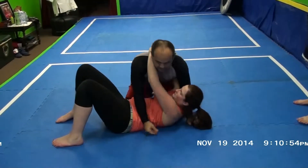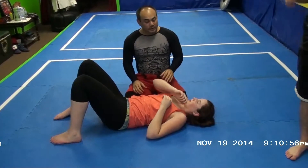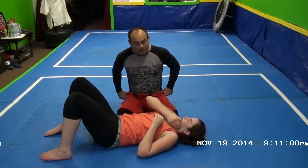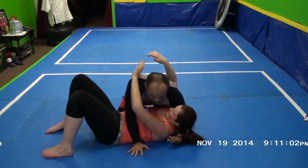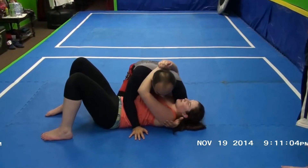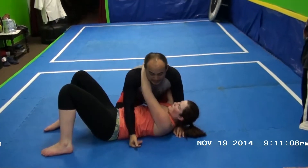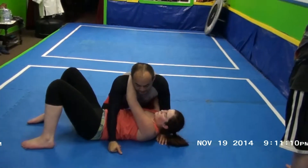What I try to do a lot of times is not force it. If I force somebody, a lot of times they know what I'm trying to do. So what I try to do is take what they give me. When I start to give her a little bit of space, I like to let her do what she's going to do, and then I'll take advantage of it — use her energy.